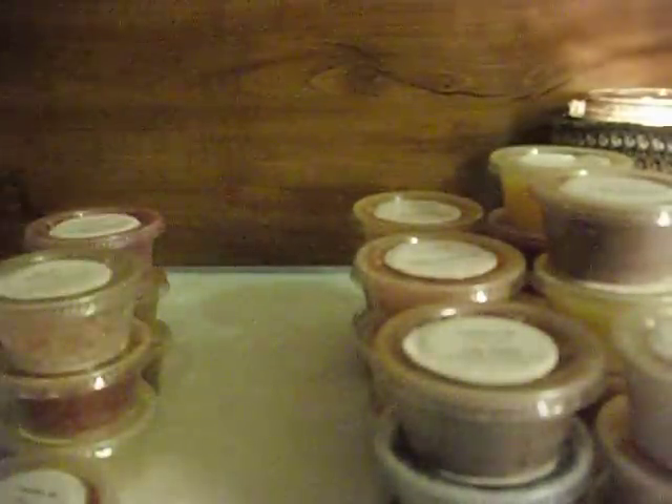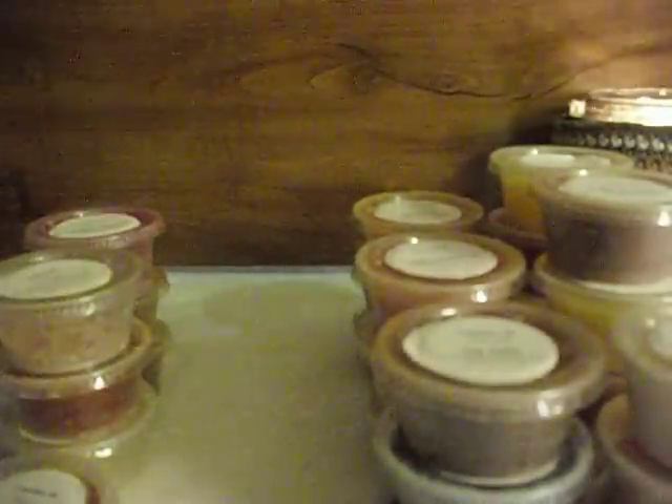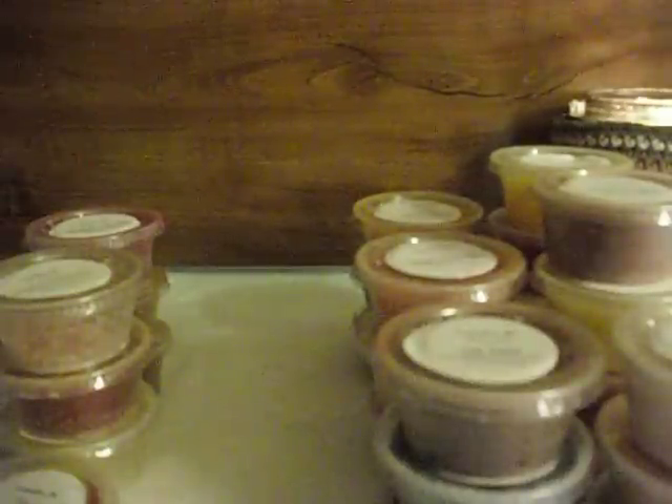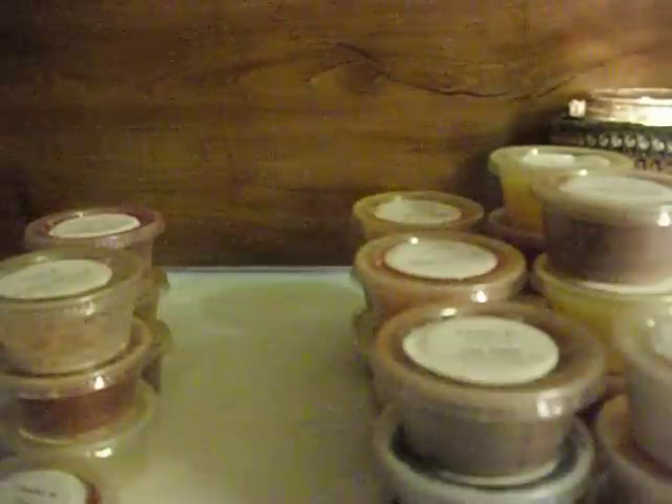And the last one is Rice Krispie Treats. So all of this was my destash, and all of that was extra. So that is awesome. This was a great destash. I don't really think I need to order from Candles by Victoria anytime soon. But thank you so much, Jennifer — I love everything, everything came perfect.